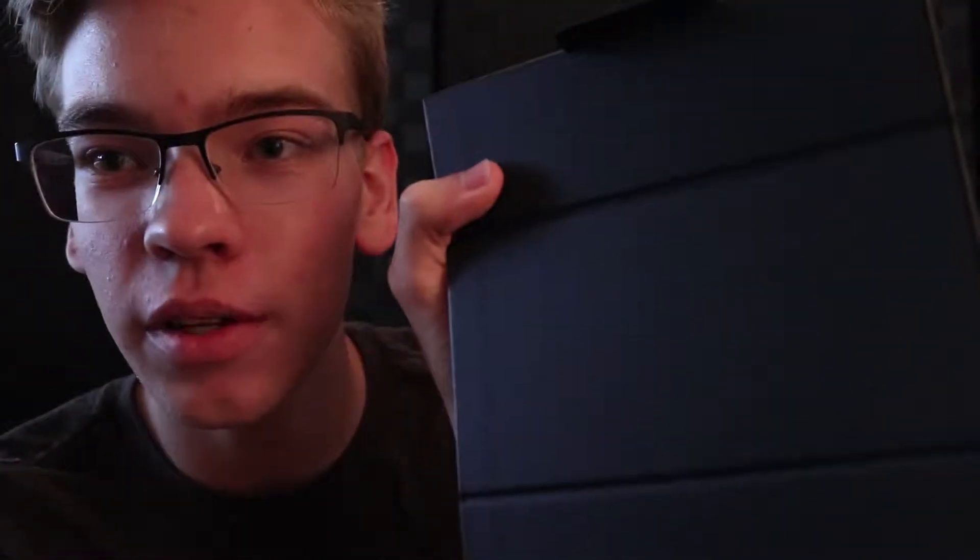Hey everyone, Andrew here, and this is the new Samsung Galaxy Note 9. Here's the brand new box — it's beautiful, with the nice pen and Samsung branding. You flip it open, take out the insert that says Note 9. It's a blue on the inside — not black — to match the ocean blue of the phone.